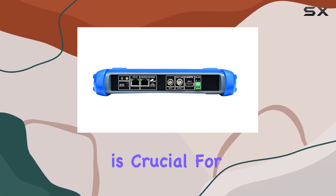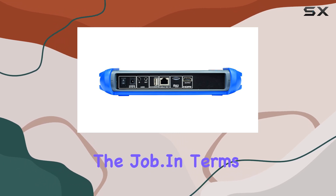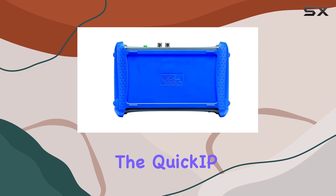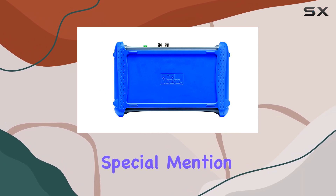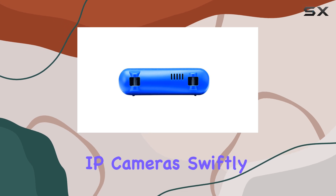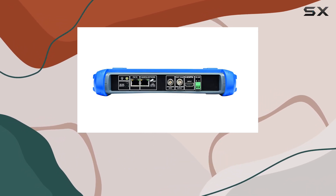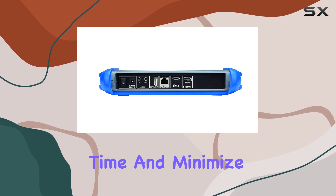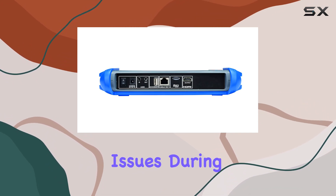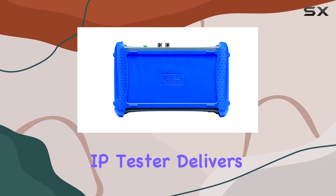This versatility is crucial for installers who often encounter different types of systems on the job. In terms of usability, the quick IP feature deserves special mention. It allows even novices to connect IP cameras swiftly without extensive networking knowledge, which can significantly reduce setup time and minimize the chances of connectivity issues during installations.